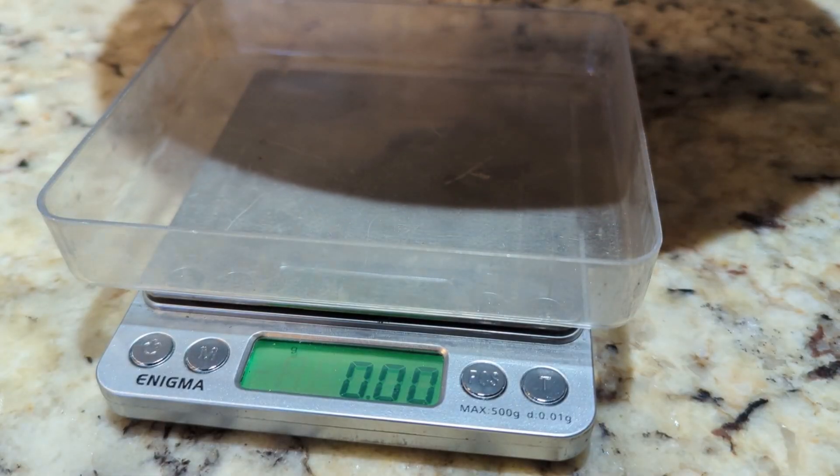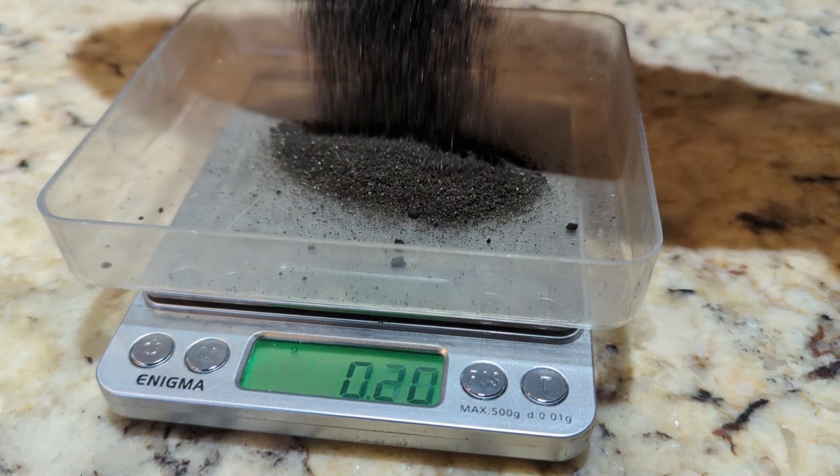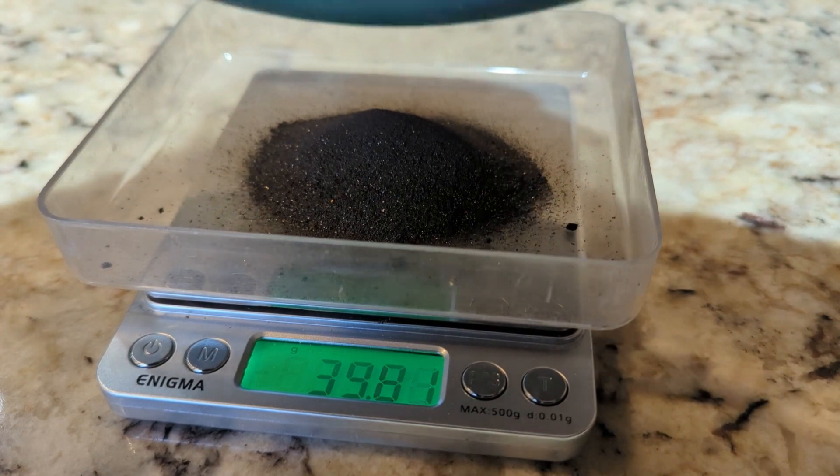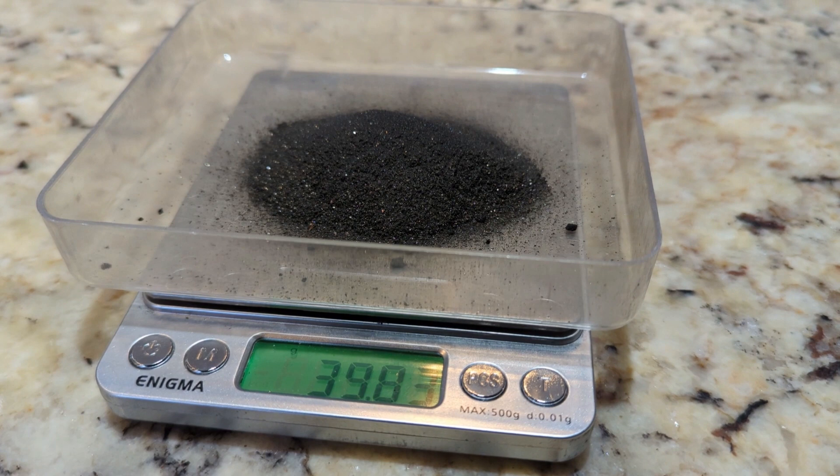Now let's see what the black sand weighs before adding in the flux. 39.83 grams.